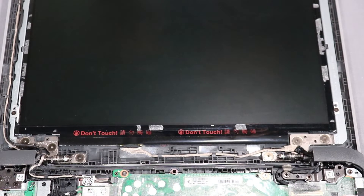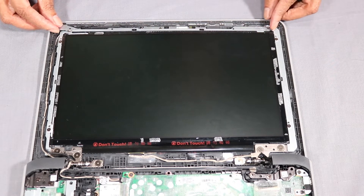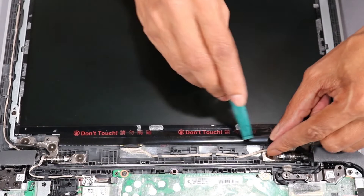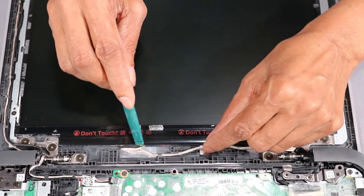Remove the two 2.5 mm P0 Phillips-head screws that secure the LCD bracket to the display enclosure. Carefully release the LCD bracket from the alignment pins and retention tabs on the display enclosure and remove. Partially remove the display panel cable from the routing channel on the display enclosure.